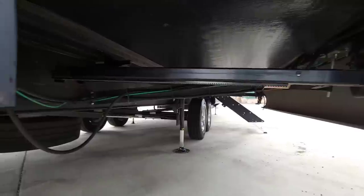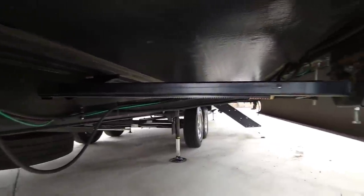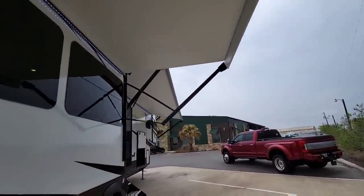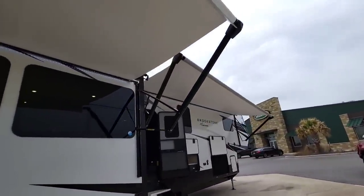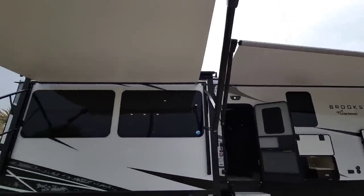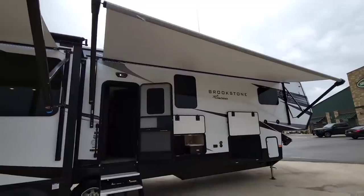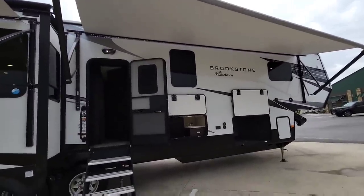Here's the main living room slide, also rack and pinion. You can see that 12-inch I-beam frame. This unit has slide top awnings, as well as two very large awnings — one coming off the slide and another huge awning up front. We'll probably pull those in because it's getting a bit windy outside.